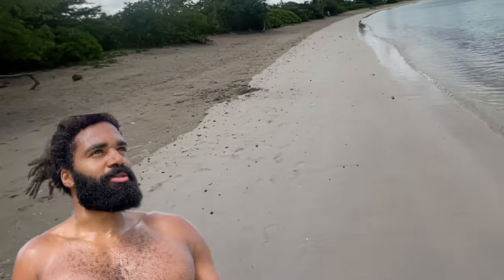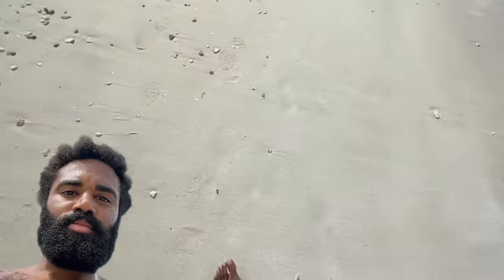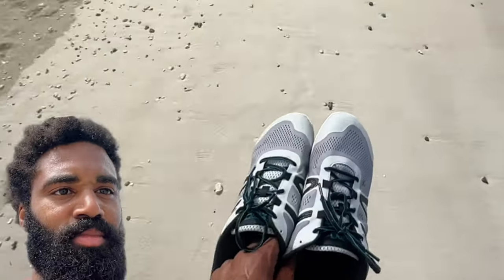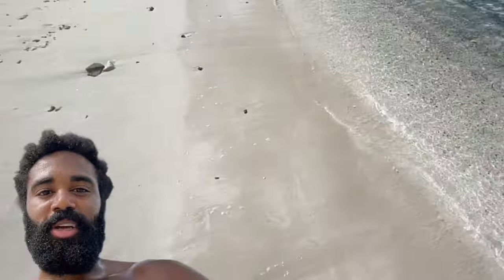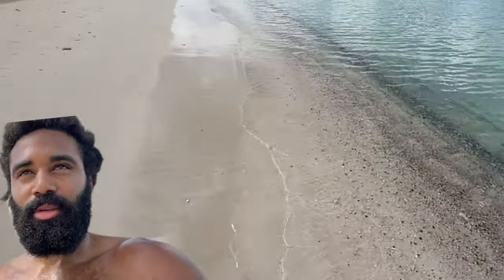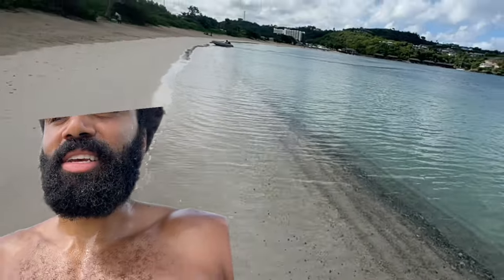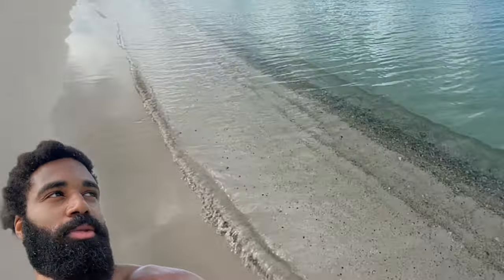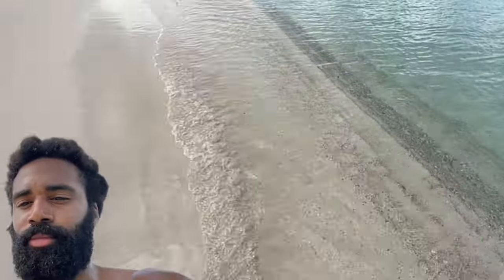Alright, I think it's proper for the shoes to come off now. The water feels nice. Alright y'all, tapping out. Thank you guys for tuning in to my Antiguan adventures — it's been cool to tap in with my roots, meet some family members, friends of family, see my grandma's property. Until the next time, we out.